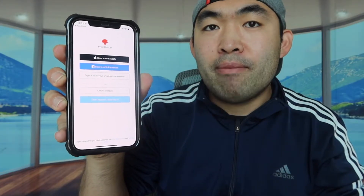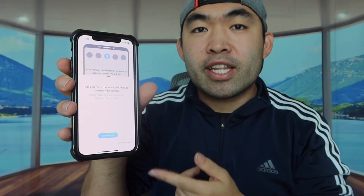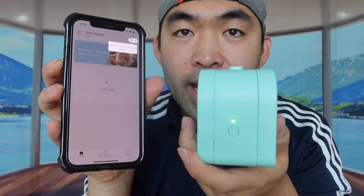The app you want to download is called Print Master. Once you finish downloading, it will ask you to create an account, so I'll do that first as well. Once you create your account it connects via Bluetooth — I found the device and it's connected.